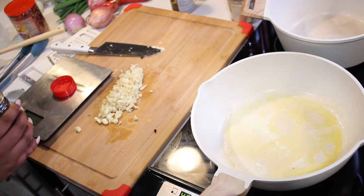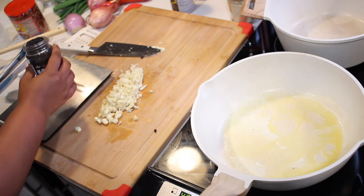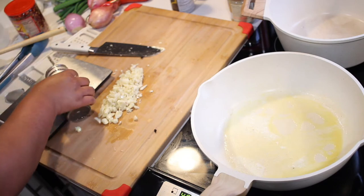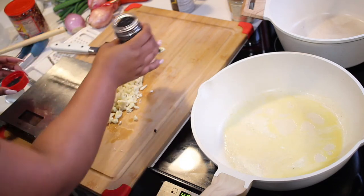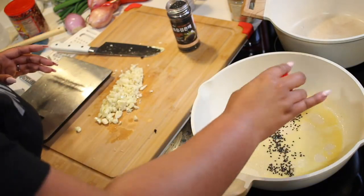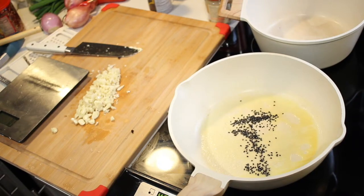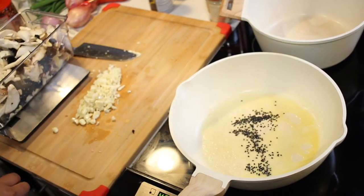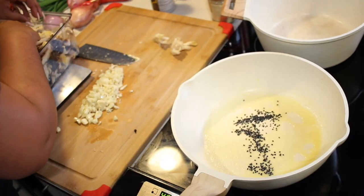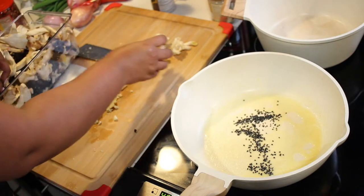We're going to get some black sesame seeds to cook with our mushrooms, so we're going to measure that out because these do have calories. We're going to say about one gram of black sesame seeds. We're going to actually toast the sesame seeds — the black sesame seeds — and fish out some of our thicker pieces of oyster mushroom since those are a little harder than the rest.